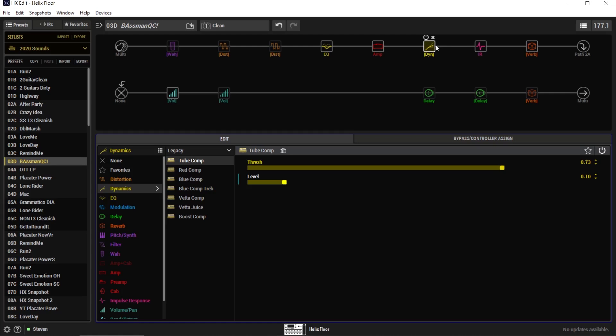So this is the surprise block of the day: this Tube Comp. This tube compressor comes from the legacy effects, which was the previous generation prior to Helix even being a thing. I think this is from the Pod HD series, and what I love about it is that it's simple — it's only got two knobs. It's really hard to mess this up.